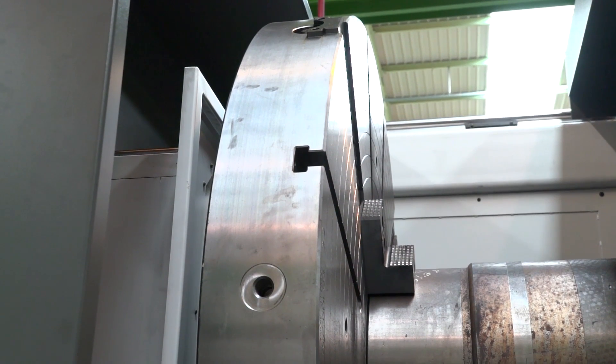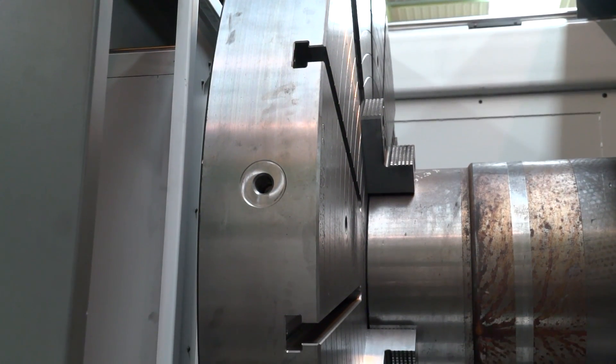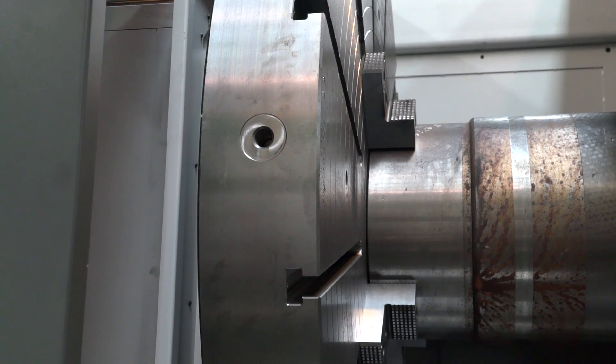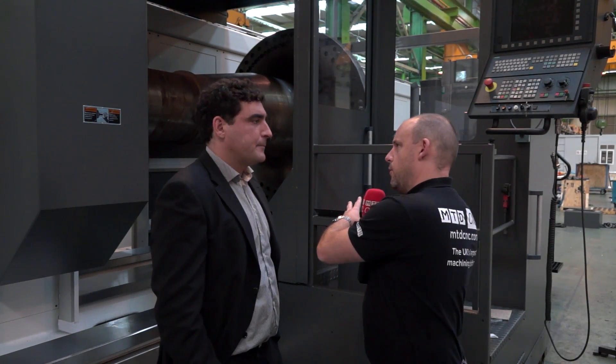This machine has 2200 swing over bed, meaning the maximum turning diameter is 1.8 meter, and the length of the machine is 8 meters. So you can mount shafts up to 8 meters in length.